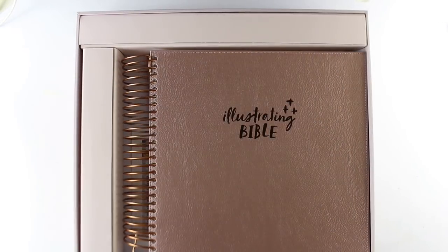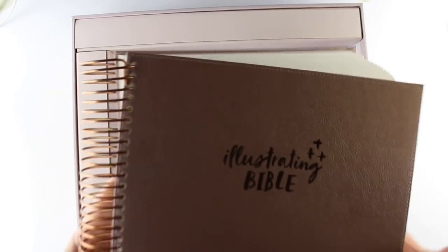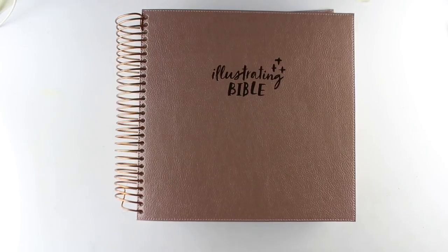Hi there. I'm Sandy Alnach and today I'm going to do Bible journaling in the Illustrating Bible. If you'd like to see more about this Bible, I do a walkthrough and some testing in it in another video that will be linked at the end of this video.